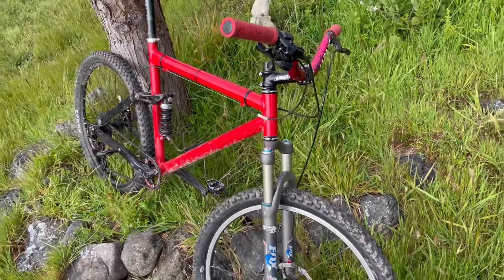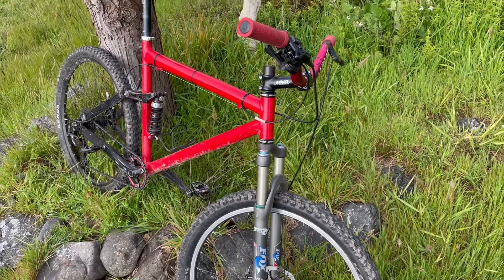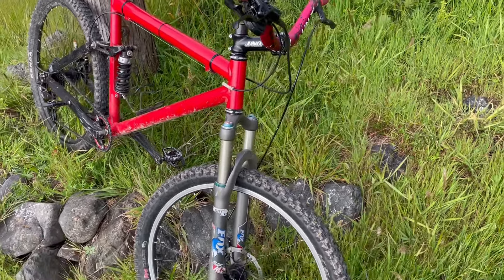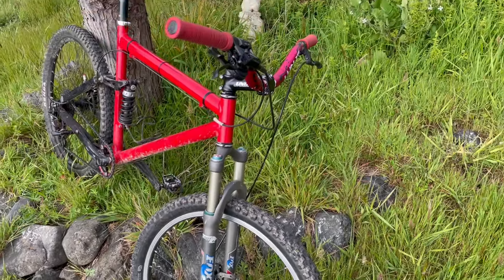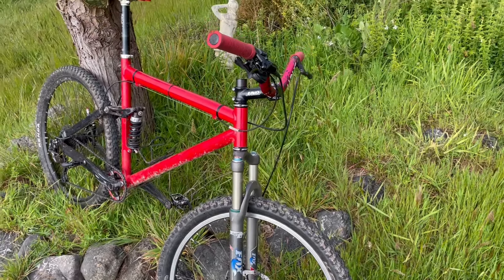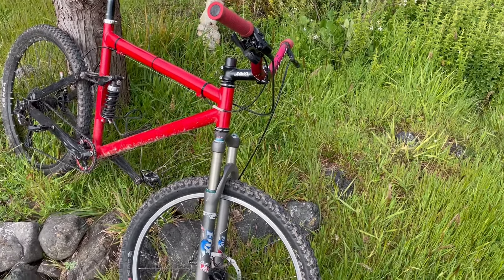I had an original Judy Downhill on this — the color was painted to match the original Judy Downhill — with three inches of travel. But it just underperforms and the front end is so low. This bike would have come back in the day with flat bars and bar ends.